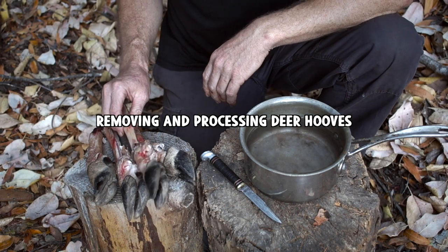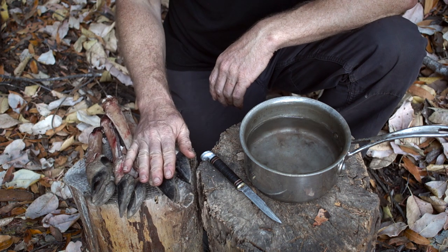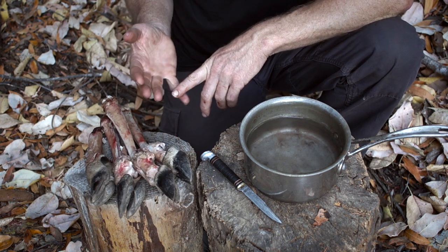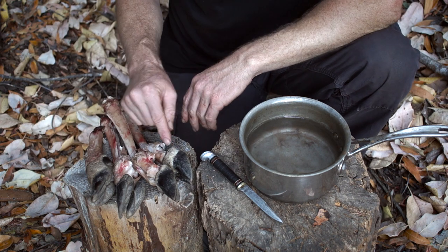Deer hooves make nice rattles and decorations. Hooves like this have been used all over the world — pig hooves, goat hooves, all different kinds of deer-like and antelope-like creatures.